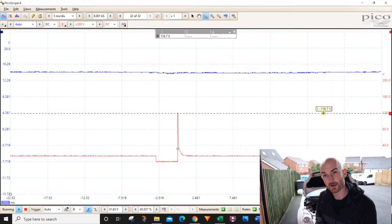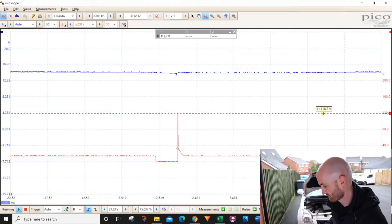So when you first get your oscilloscope, testing injectors is probably one of the first measurements you want to make. But what do all those squiggly lines mean and what can we take from it? In this video we're going to look at the power and ground voltage signals that we get on the oscilloscope with an injector and analyze it to see how we can use it for diagnosis.